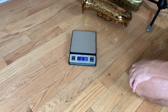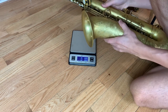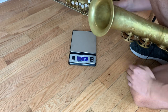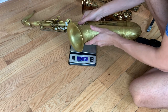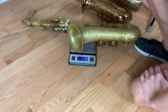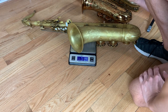Now I'm going to weigh one of my Artist's Edition tenors, which we've made with lightweight body tubes and bell. We tried to get really close to the weight of our favorite Mark VIs and Super Balance Actions. An Artist's Edition tenor weighs exactly 7 pounds 0.9 ounces — quite lightweight and very close to that vintage Selmer weight.